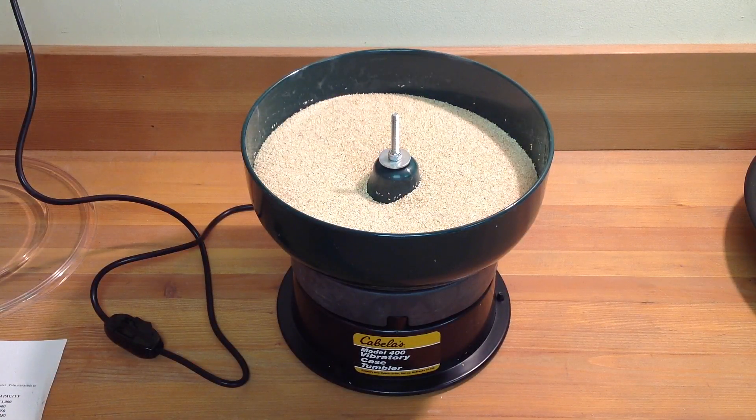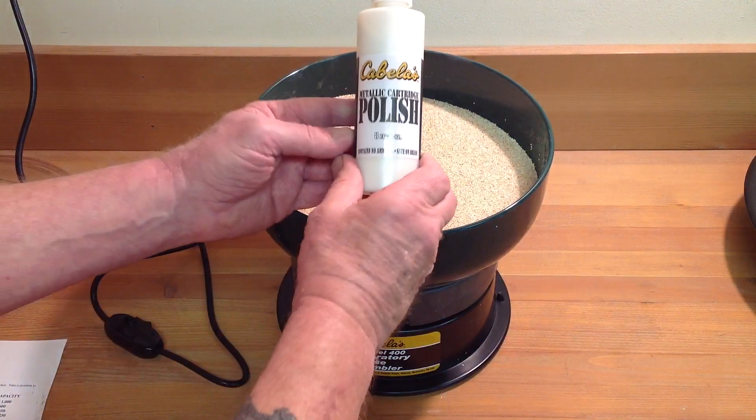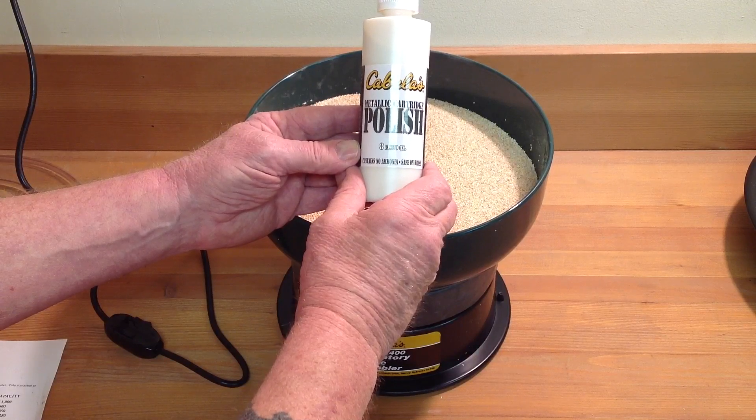The instructions say to fill the tumbler bowl two-thirds full of dry cleaning media, then, if desired, add about two capfuls of brass case polish.